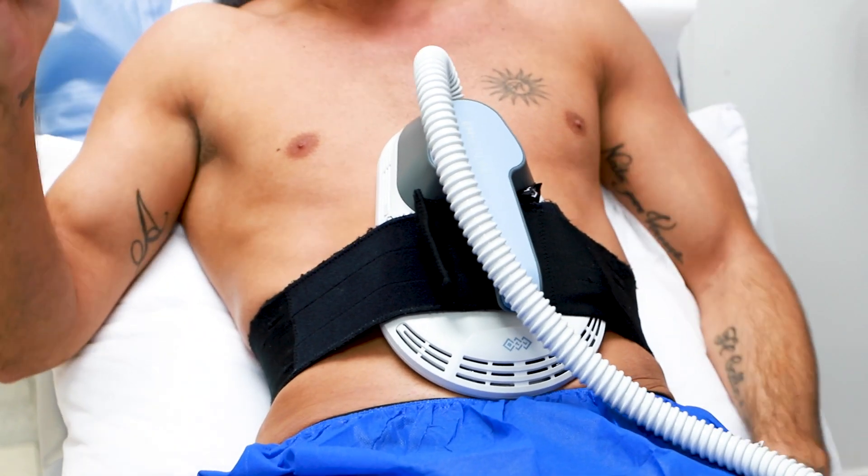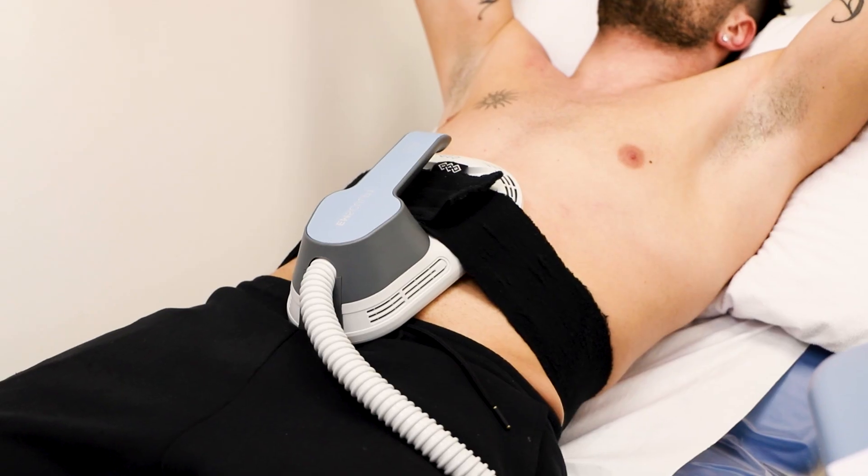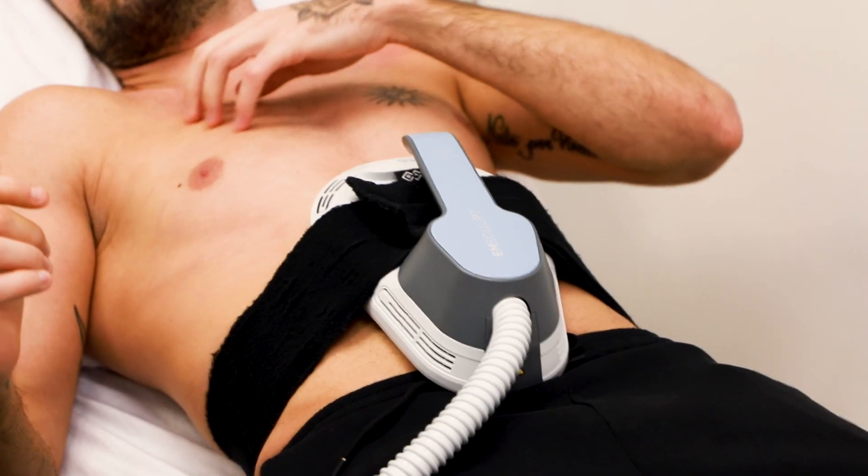With the Emsculpt treatment, you can go back to the gym. Just try and avoid working out the abdomen muscles for 48 hours after each of the treatments.